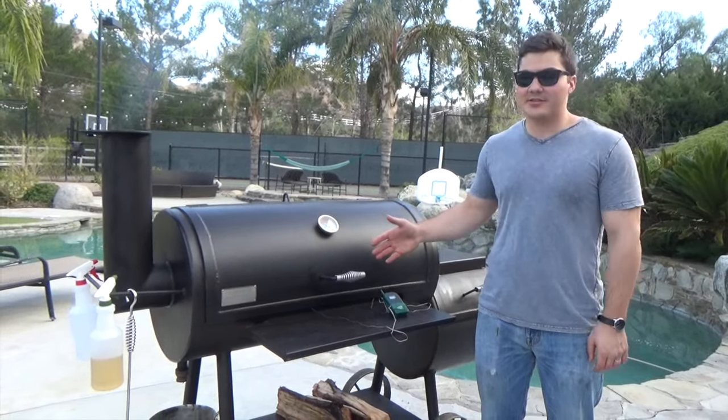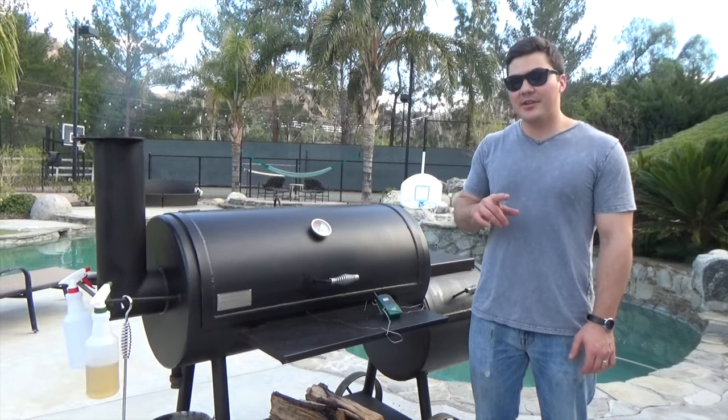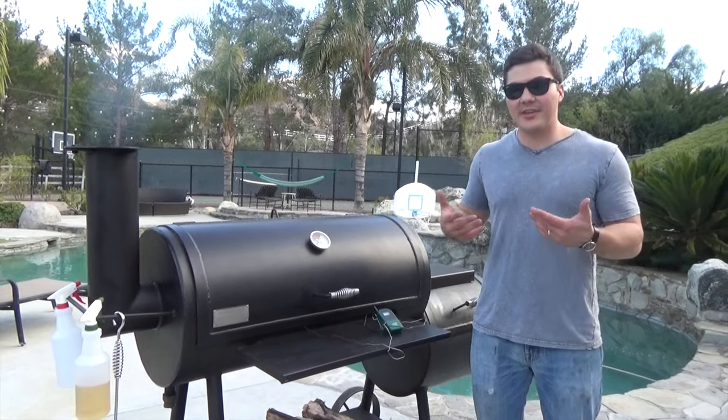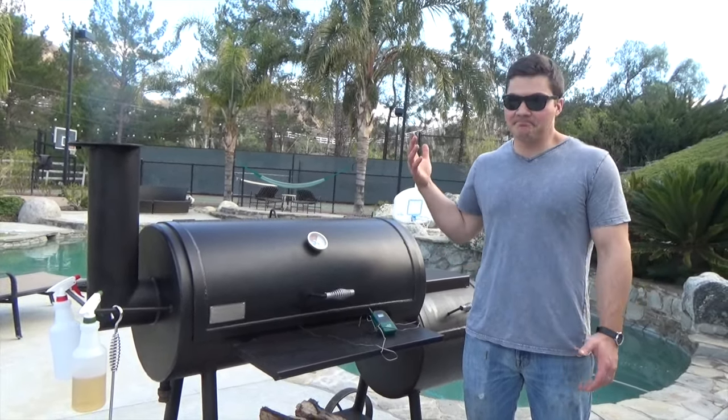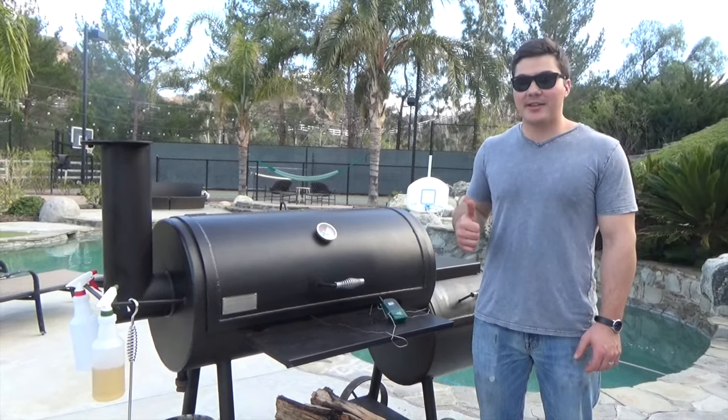I called some other places and shipping charges were somewhere around $500. This was $99 and they delivered it to my door. One thing you should know is that when you get this delivered, make sure the truck has a lift gate because otherwise, unless you've got four strong guys just hanging out with you that day, you're not going to be able to get that thing off the truck.